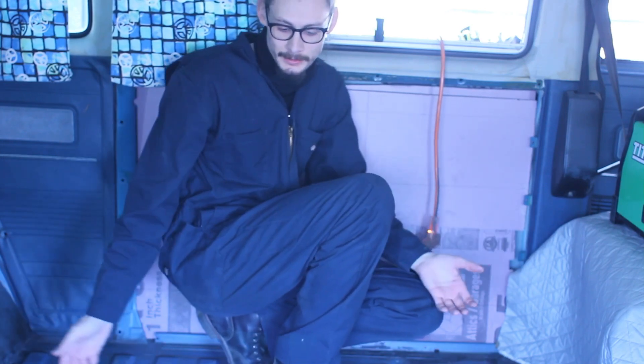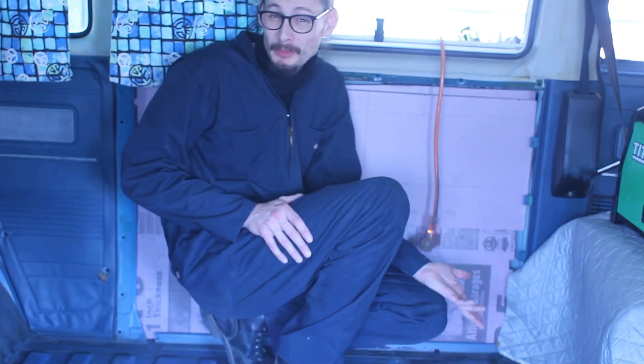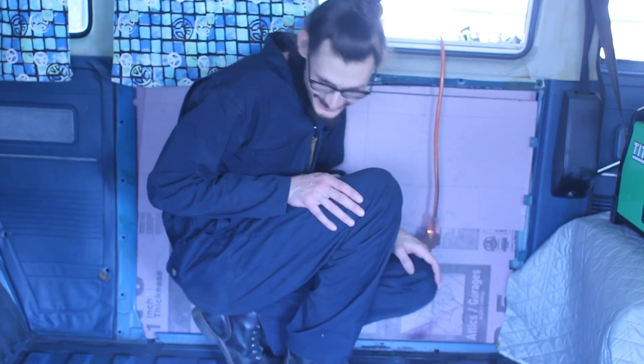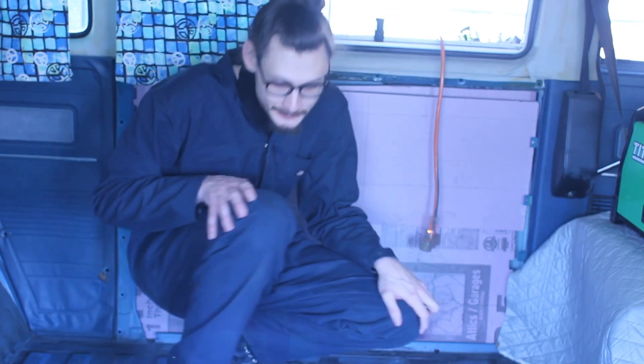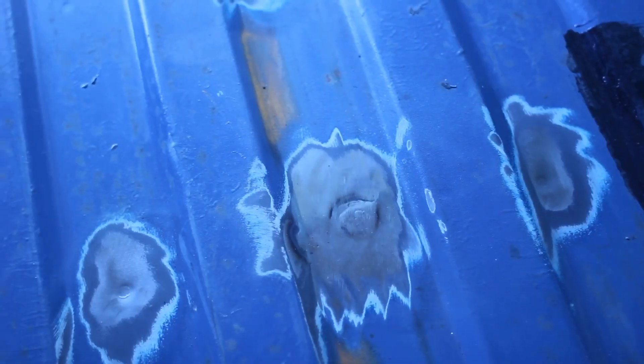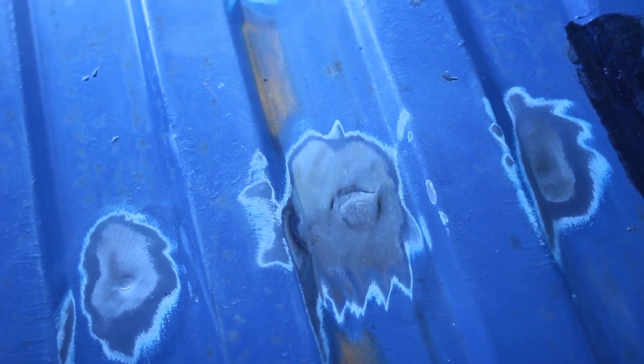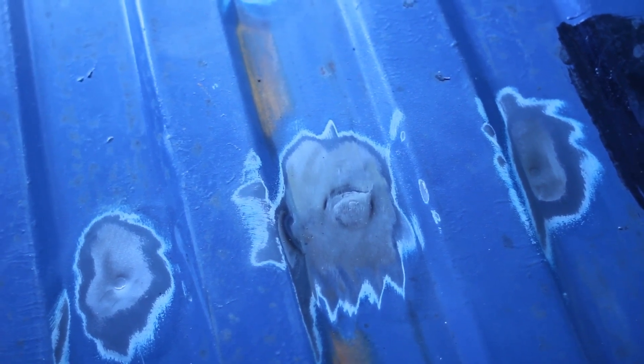Just like that, all the holes are filled. They look good from a distance — real 20-foot lookers. So we're welded up. That was one of the big holes — we filled it up, ground it smooth, and it looks pretty.